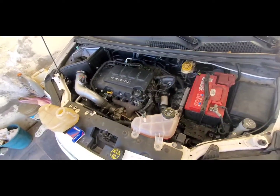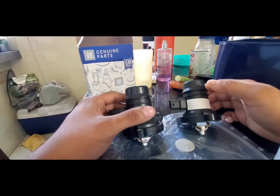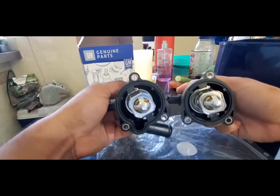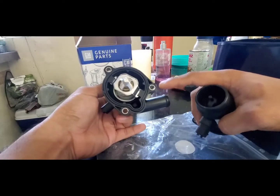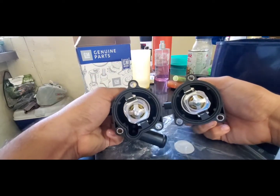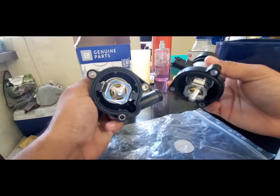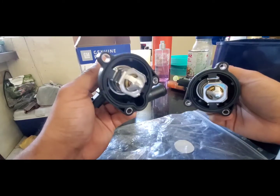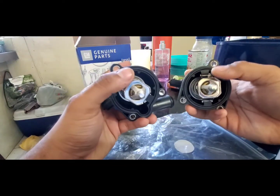We have these two thermostats here and as you can see they are pretty similar — pretty much identical — save for this little hose plug right here. As far as the internals, they are the same. This one is colder, about 85 degrees Celsius, and this one is about 105. So we're going to swap the internals to get our thermostat running at a colder temperature.